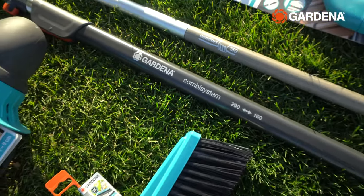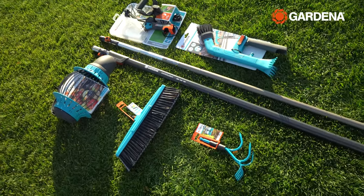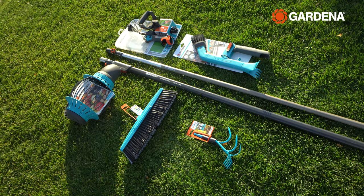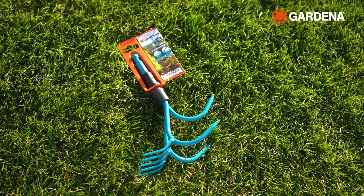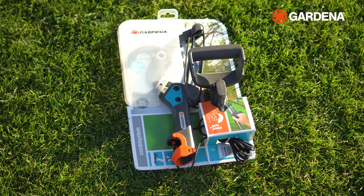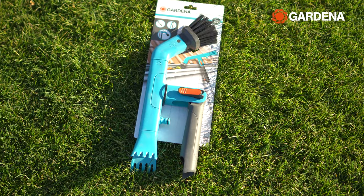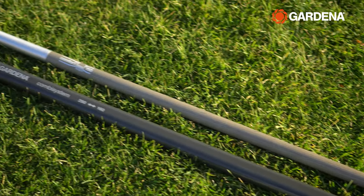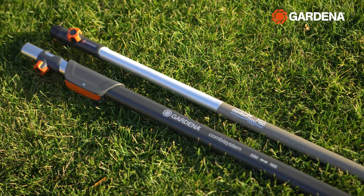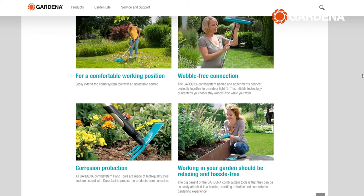Next I want to introduce you to Gardena's solution to modular gardening — the Gardena combi system. I know some of you are rolling your eyes because you've been using them for decades. Yes, the combi system isn't new and was released long ago in 1977, but a lot of you watching in North America haven't heard of it yet. To save precious space in your tool shed or garage, Gardena has created a line of modular tool heads that pair up with a variety of handles, meaning you can have more than 900 different tool and handle combinations.